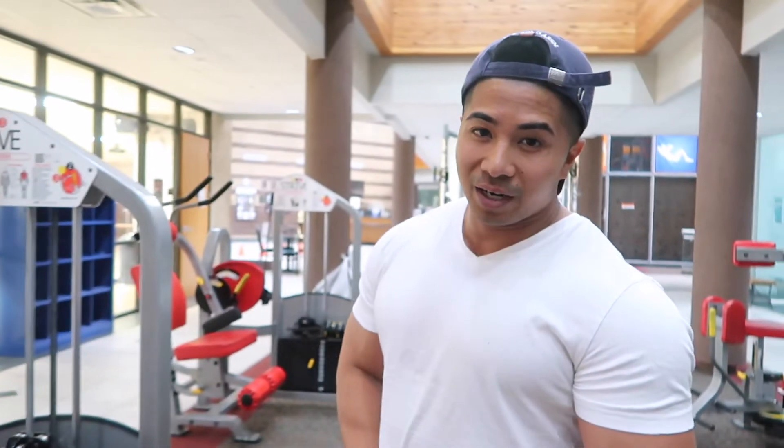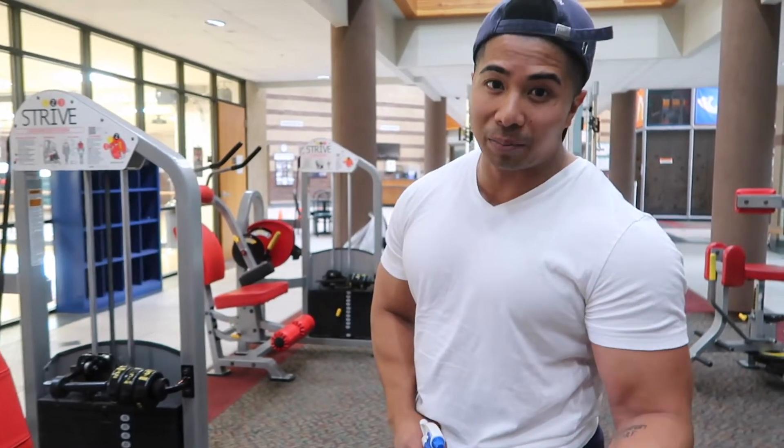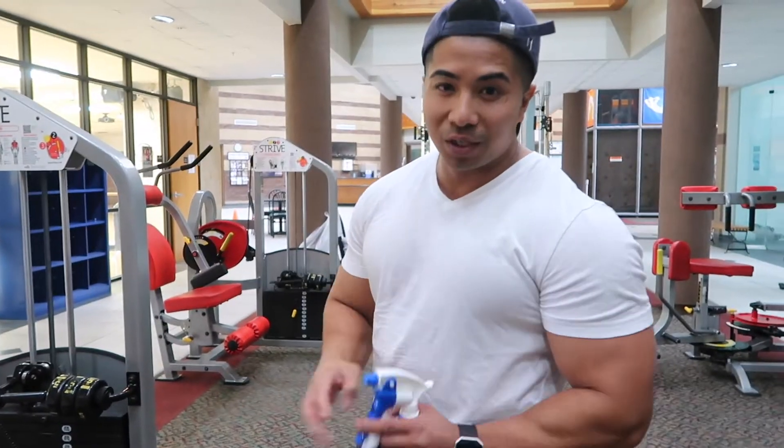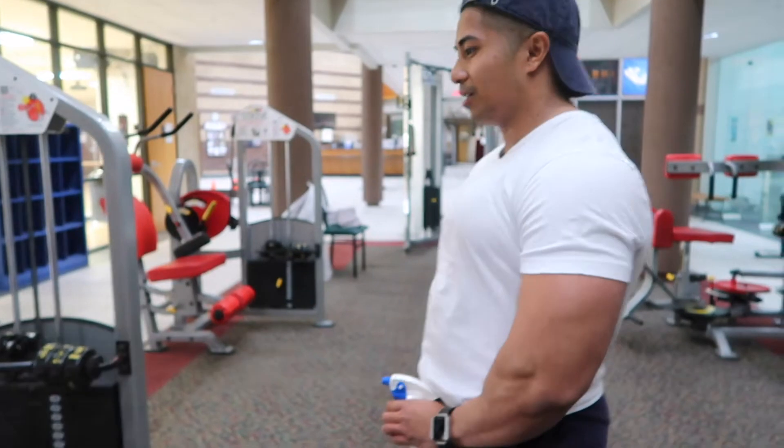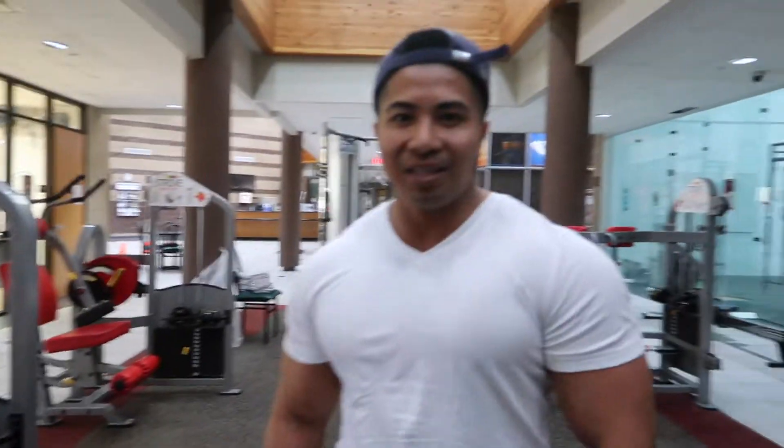With COVID-19, you've got to be able to clean your equipment. What you want to do is spray it first and then wipe it down.